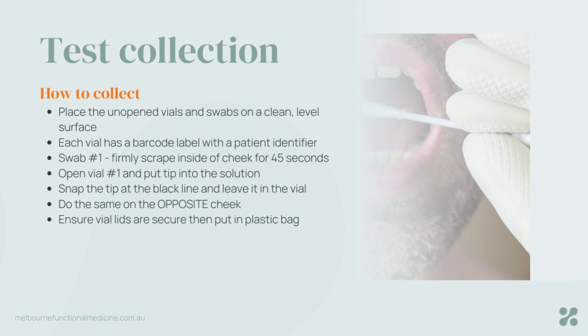To do the collection, open one of your swabs. Set out your swabs and your vials onto a flat, clean surface. Open one of the swab packets and swipe and scrape the inside of just one side of your mouth — one cheek only — with that swab. Take about 45 seconds, move it all around, and twist the swab so that it's getting lots of exposure and contact there.